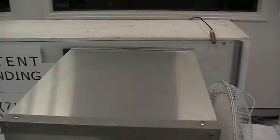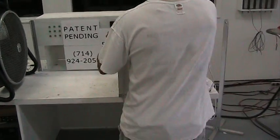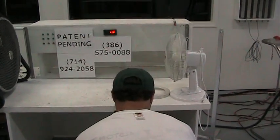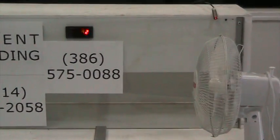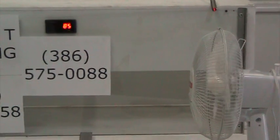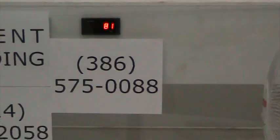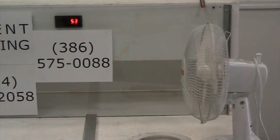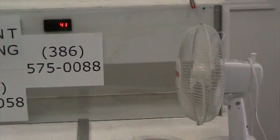Now we're going to remove the stator and watch what the table fan does. There you can see the tach and the table fan — the reading is decreasing, and it's obvious that the fan is slowing down. The fan is almost now at a complete stop.